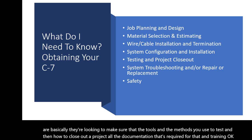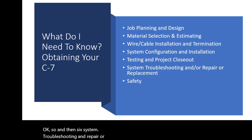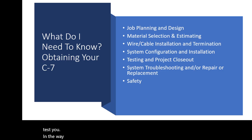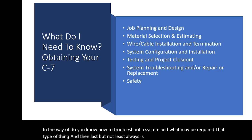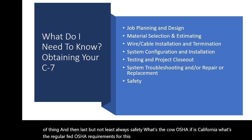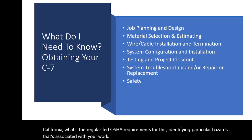Topic six is system troubleshooting and repair or replacement — they will test you on whether you know how to troubleshoot a system and what may be required. Last but not least is safety: Cal OSHA if you're in California, or regular federal OSHA requirements, identifying particular hazards associated with your work, and safe practices.